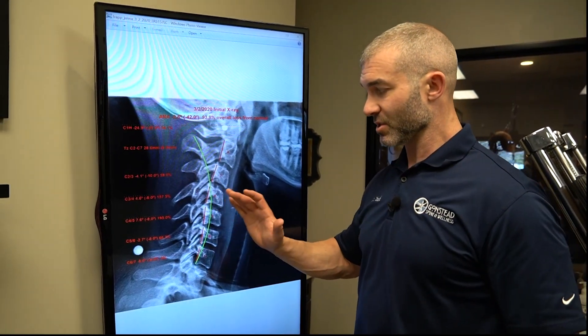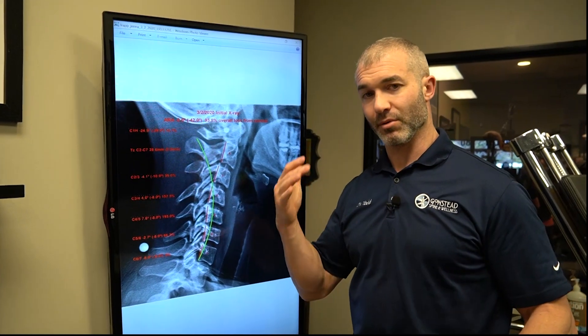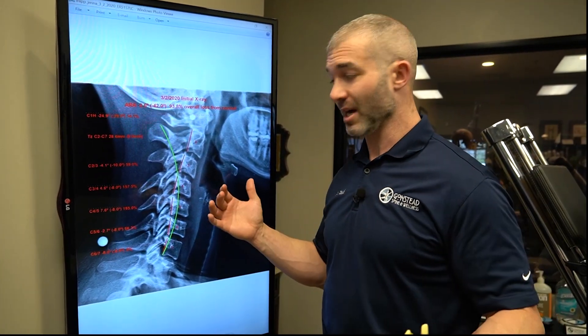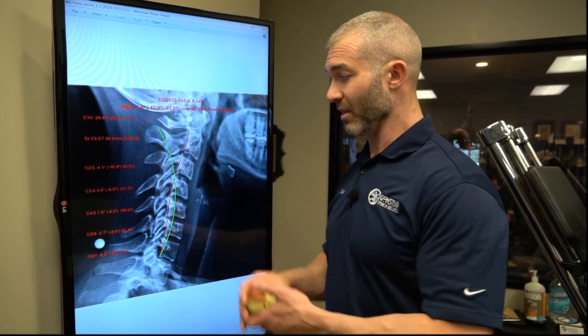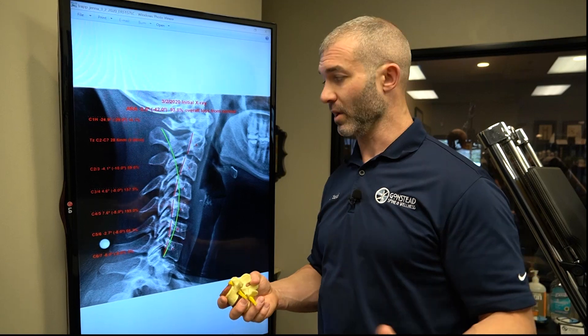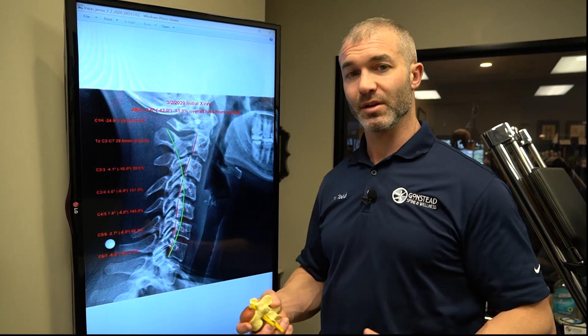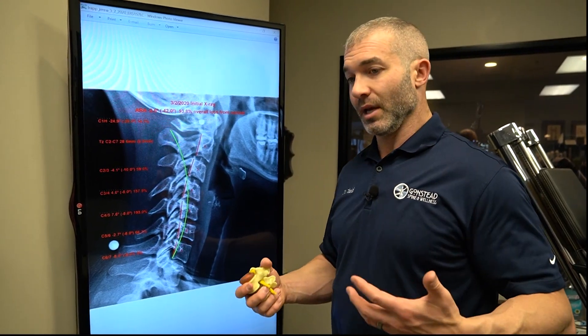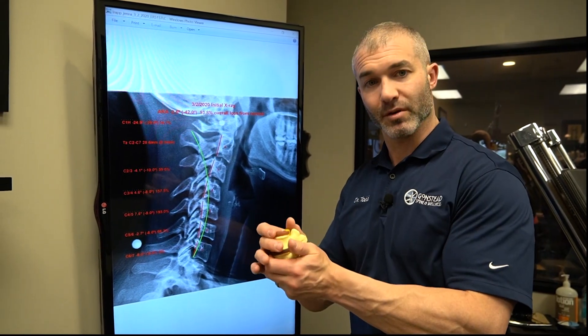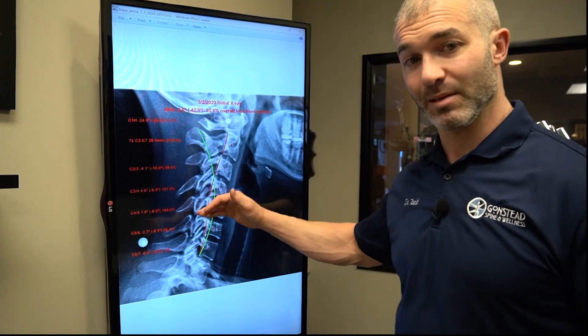All the details of this we'll break down in a case management video where we show how she actually goes through this process. But this is how we explain x-rays to our patients. Essentially it's a choice: do they want to come in, get a couple of adjustments, and just work on the segmental component, or do they want to dig deeper?